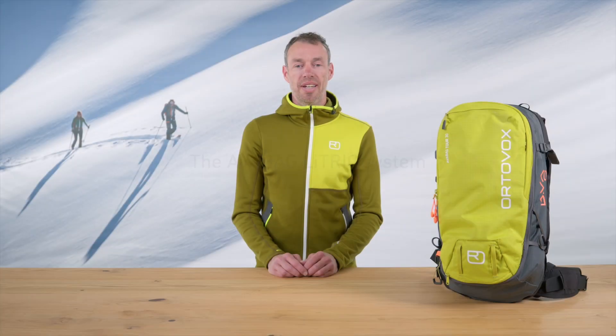Hello, my name is Patrick Wesch. I'm the product manager for airbag backpacks at Ortovox. I'd like to show you how to operate our electronic AvaBag Lytric airbag system.